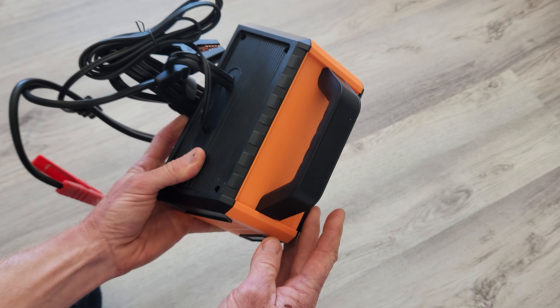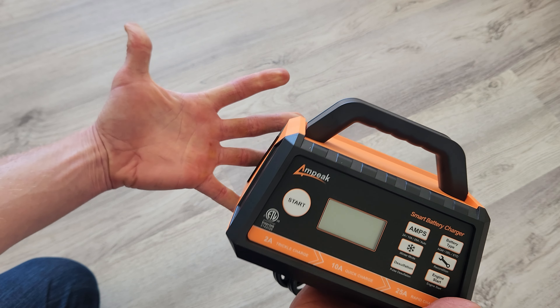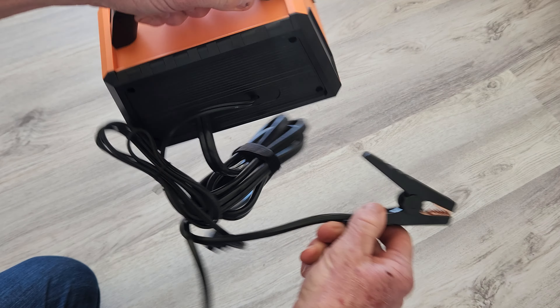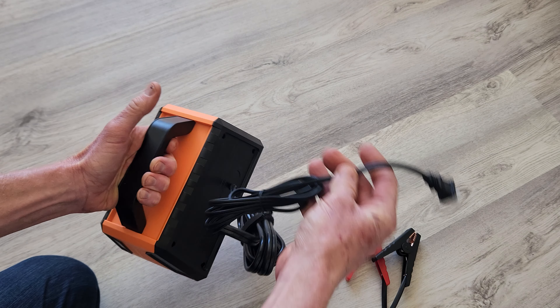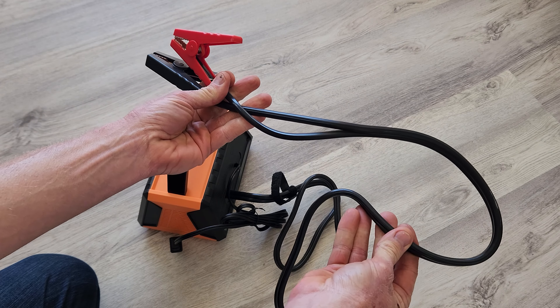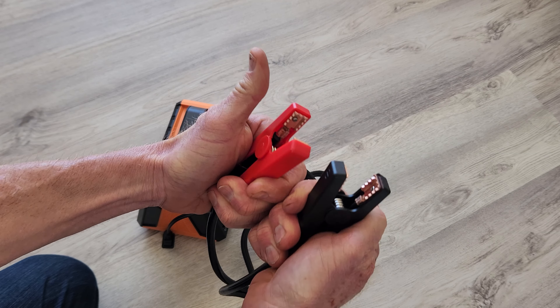First and foremost, right off the bat, you got a nice little handle to it. It's a small device, which is really nice — it's not all bulky and beefy compared to my hand, as you can see. I do have large hands, but it is nice that it is a smaller unit. Flipping it around here, you got your power cord — it's a two-pronger. And your clamp cable length is a guesstimation of about a six-foot cable from the back of the machine to your connectors.